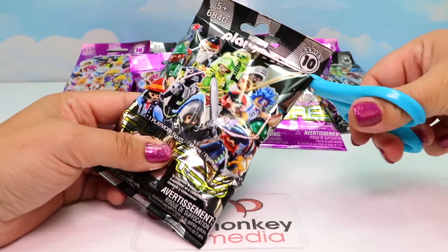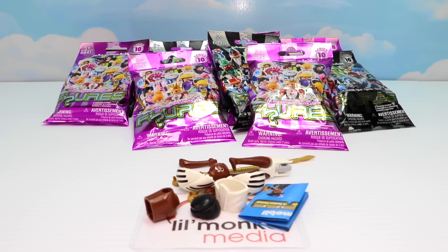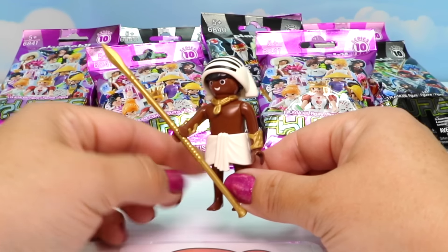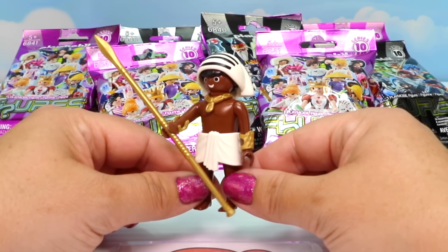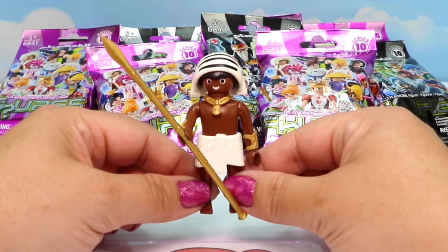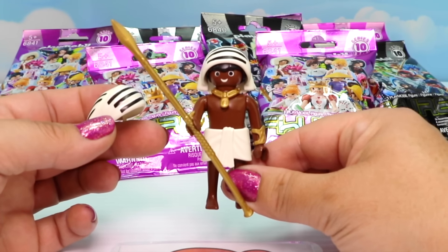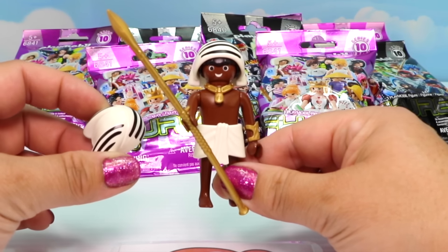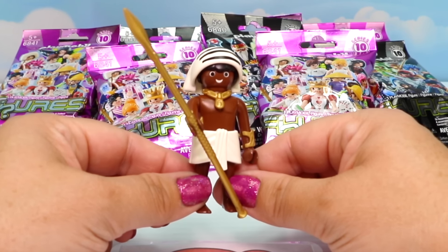Moving on to our next black blind bag. We got a duplicate - it's another one of our Egyptian characters. I'm so disappointed. We checked all of the numbers on the back of our blind bags to try and get all different ones in hopes we wouldn't have any duplicates, and we still managed to get one. Interestingly, this one came with an additional extra headdress whereas our other Egyptian warrior did not, so the two blind bags were not completely identical. But he is super cool, and now he can go hang out with his twin!